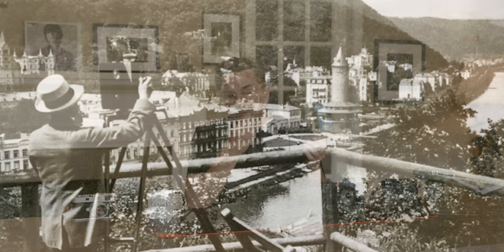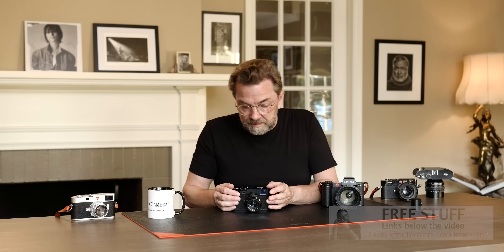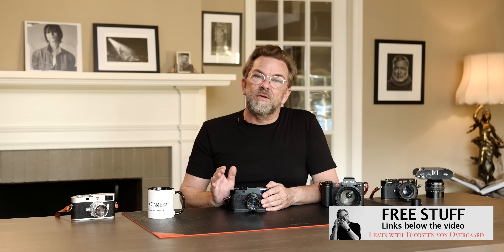The inventor of the camera, Oscar Barnack, was a film geek. He loved the whole moving pictures industry and also made some film cameras. As far as I know, he made the Leica to test film stock for film cameras.